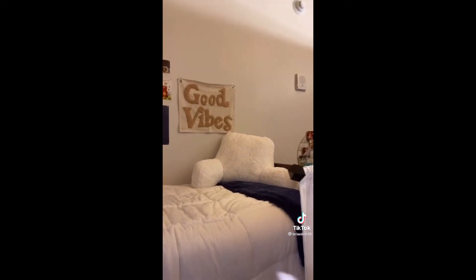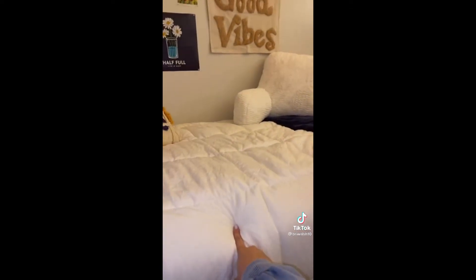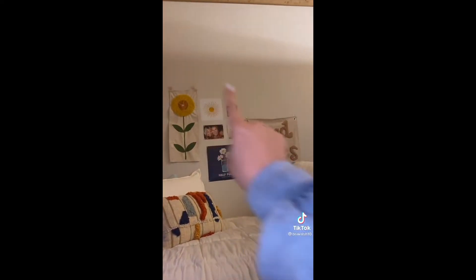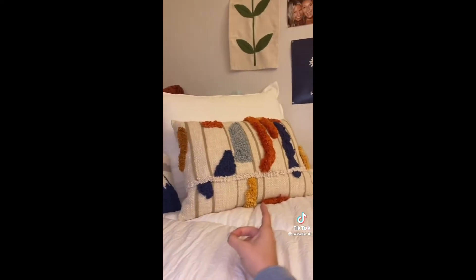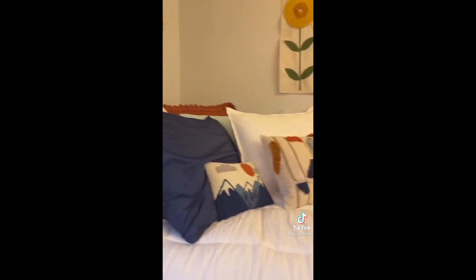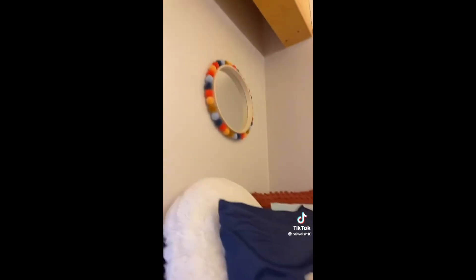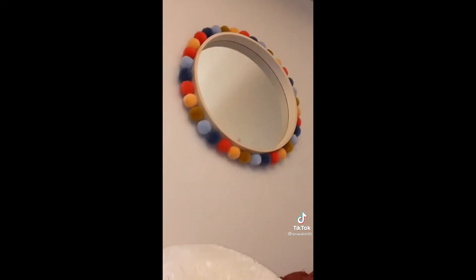This is my bed area. I have the little back pillow from Target. This is Ugg brand from Bed Bath & Beyond. The two tapestries are from Urban, and then I have pictures I printed out from home, and some are from Pinterest. This is my favorite pillow — it's from Urban. And then this is from Boutique Bungalow 123 in Gainesville, Texas. My favorite decor item is the kids' Target pom-pom mirror. I love it so much.